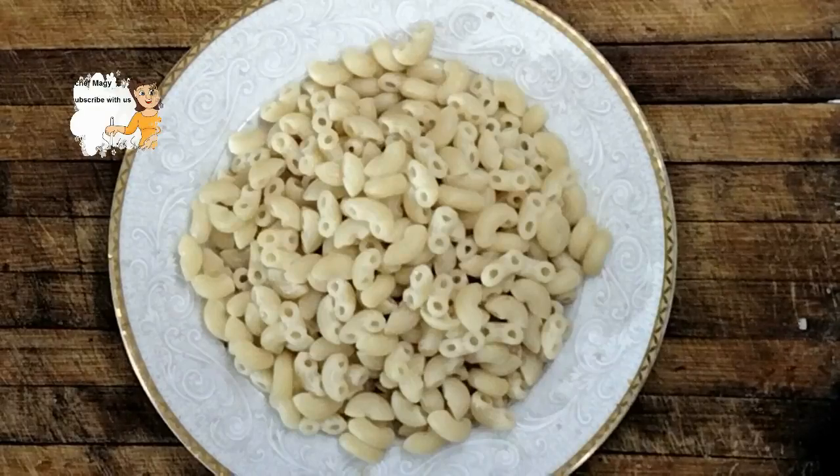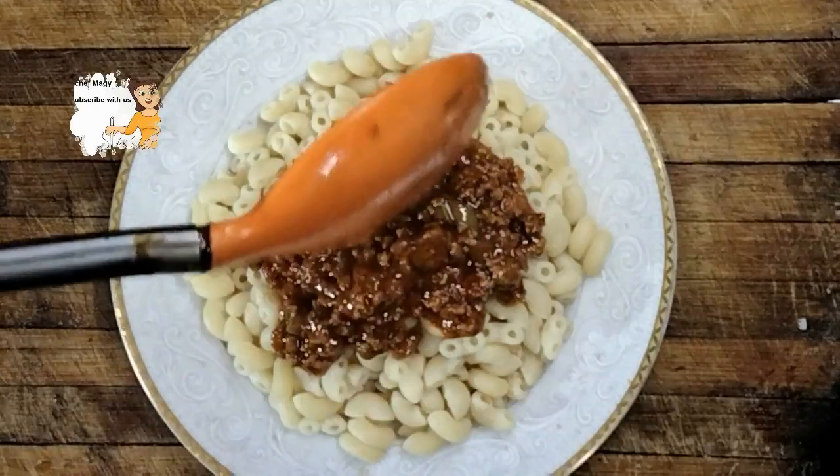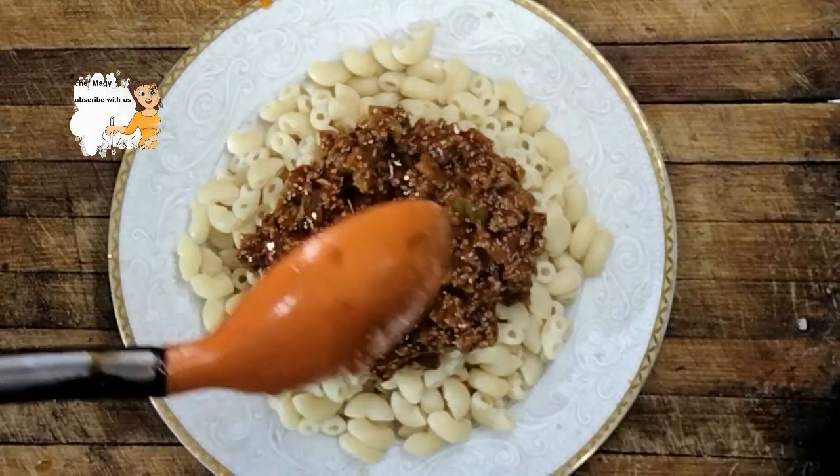Let's prepare the last dish of this recipe. I put the pasta in a dish, then I add the beef sauce. So nice, so delicious. I can smell it — it has a wonderful smell.